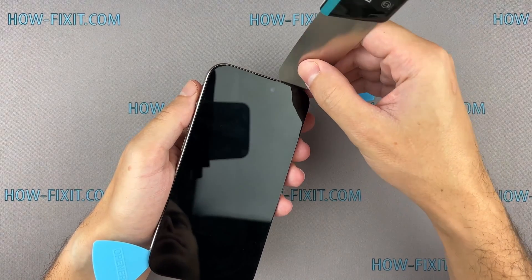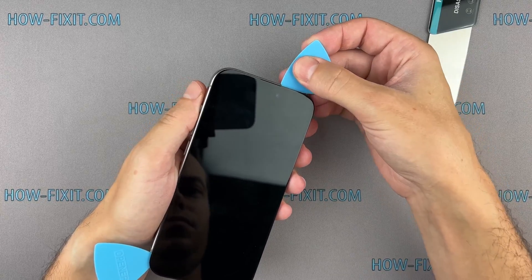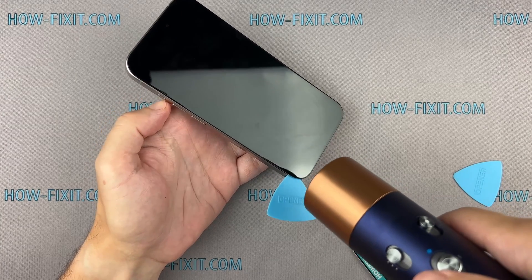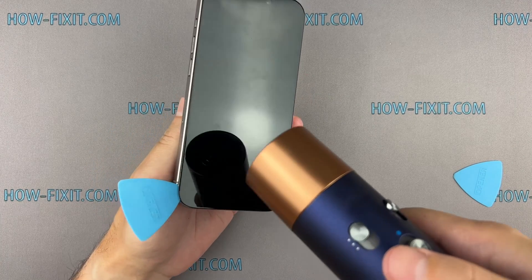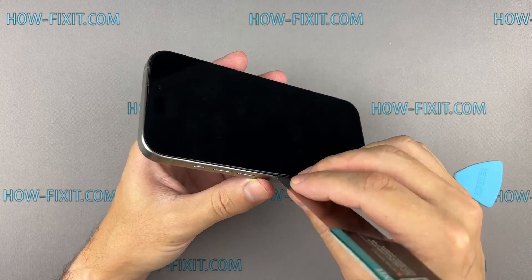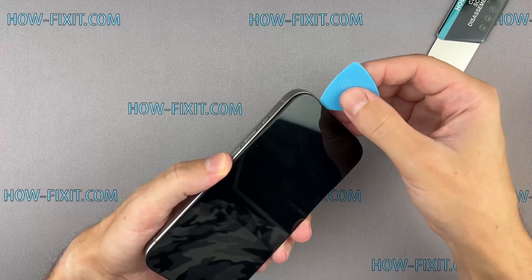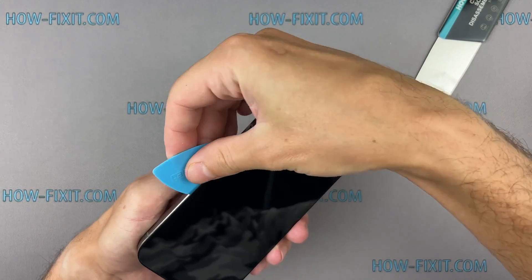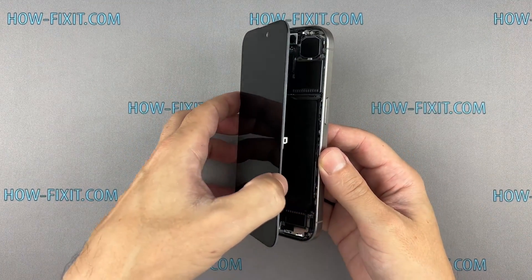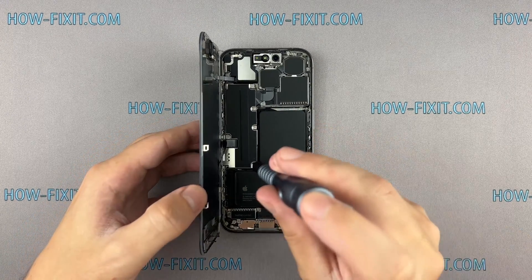When opening the top of the iPhone case, avoid pushing the prying tool too deeply into the case to prevent damage to the components of the Face ID module. Open the screen with extreme caution. Make an effort to avoid sudden movements, because the screen is still connected to the mainboard — abruptly separating the screen from the iPhone body can damage the screen cable.